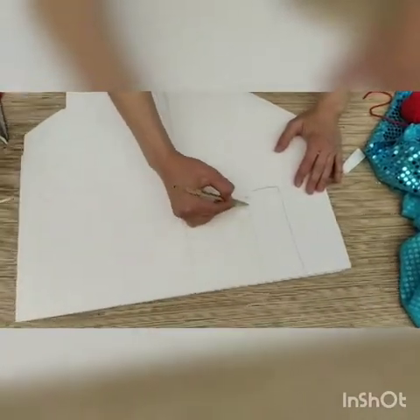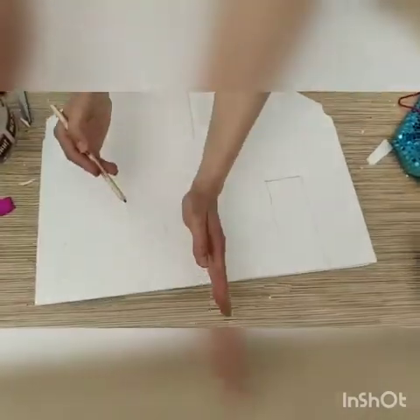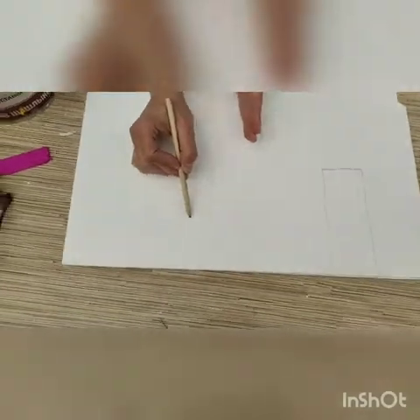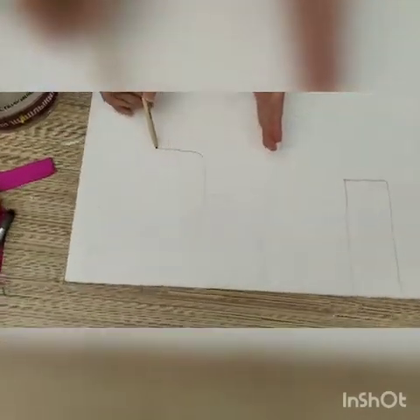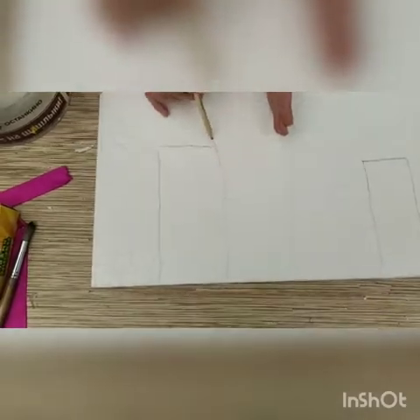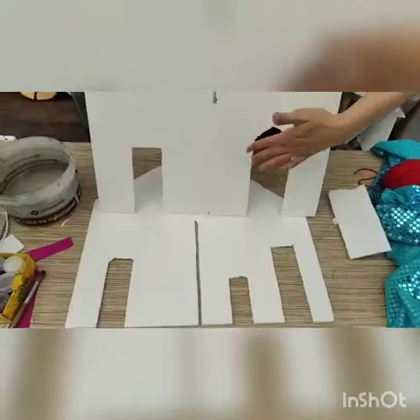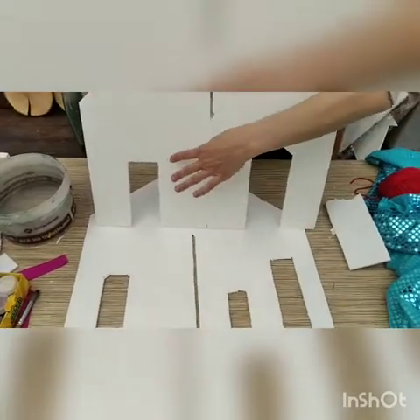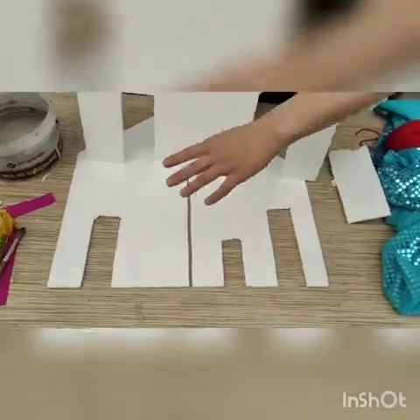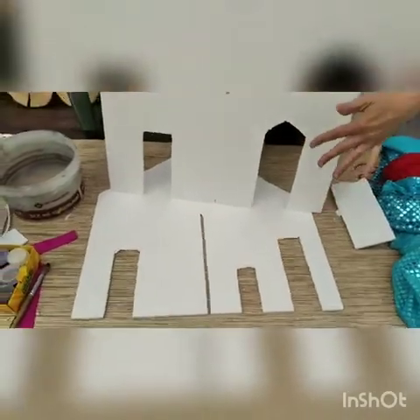Pay attention — don't place doors on the middle line because that is where the wall will be. One of your doors can have an arch form, just for interest. In this detail I made two doors, and in the other I decided to do even three doors. Now it's time to connect everything together again.